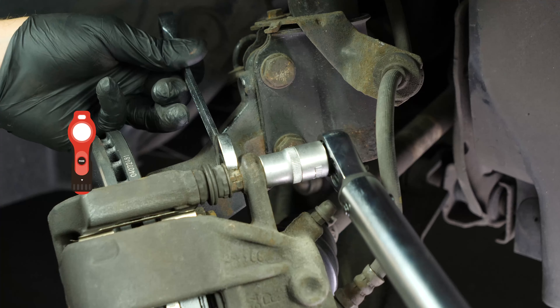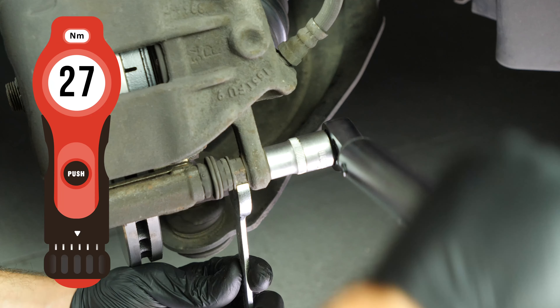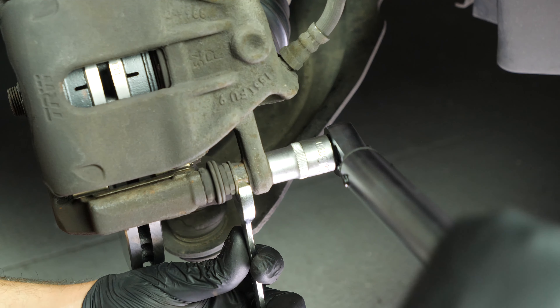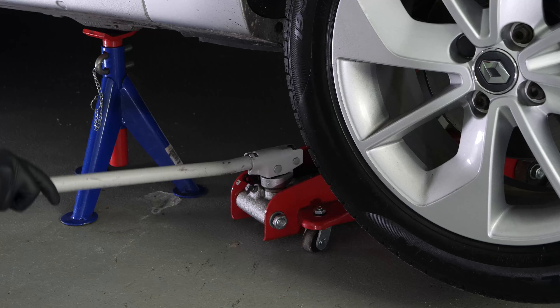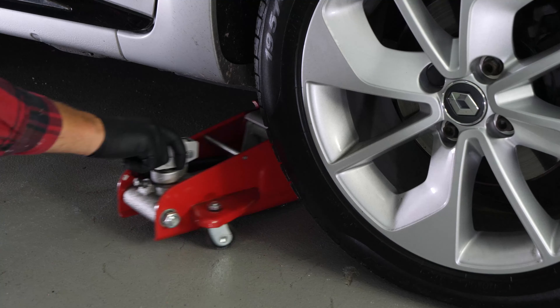Assemble the new noise dampening shims provided in the brake pad kit. Take the new brake pads and coat the outside of the new pads with copper grease. Insert the new pads into the caliper mount, sliding them into place.